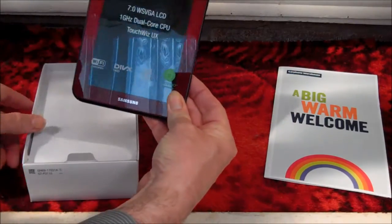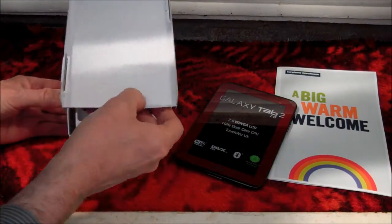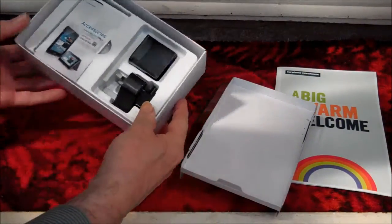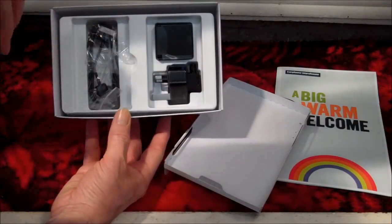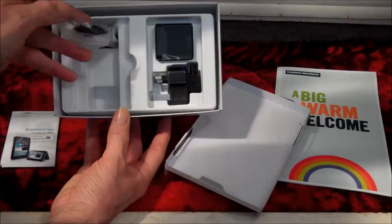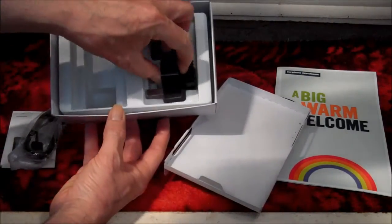This video is getting boring. Hurry up and cut to the trains. Anyway, I have showed you how to go about unboxing the Samsung Galaxy Tab 2. You need these two adapters to recharge the device from the mains, as there is no USB charging from your computer.